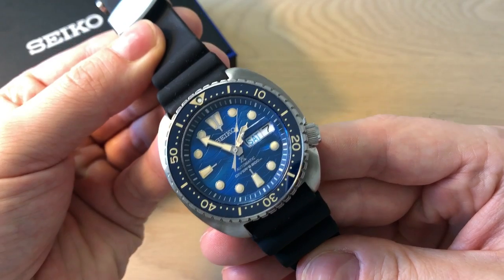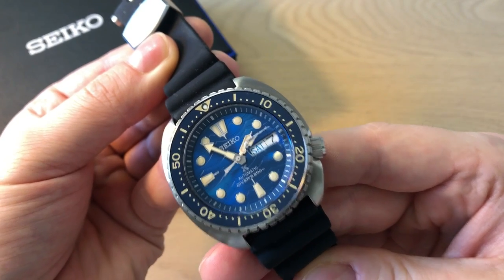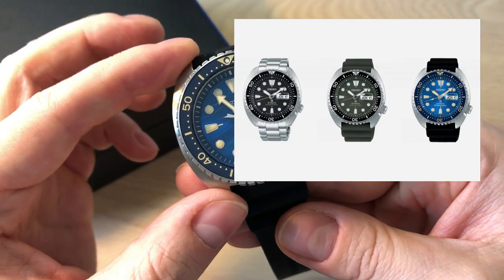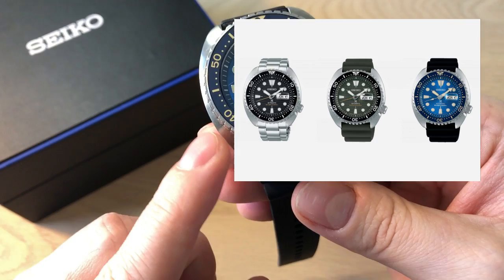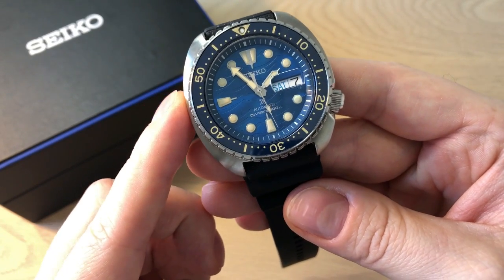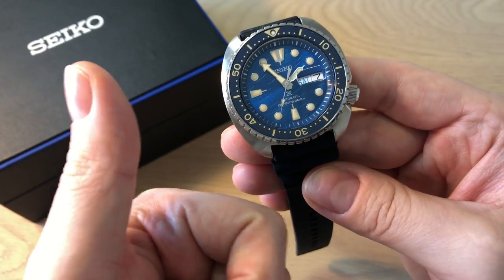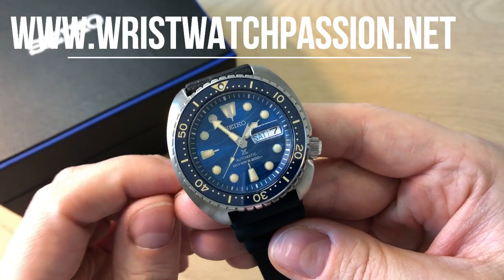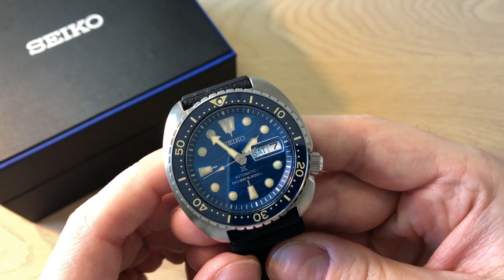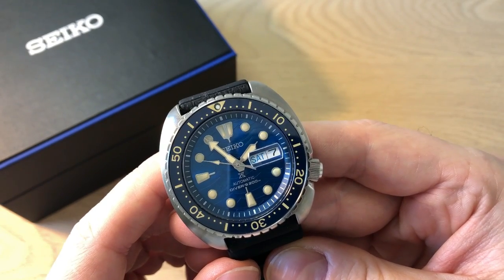All in all I'm a big fan of this new Seiko King Turtle SRPE07K1. If you enjoyed this review, don't forget to leave a comment down below — which of the three new models is your favorite, and do you think it's a value proposition at the prices found online compared to the older Turtle versions and other Seiko dive watches below $1,000? Give me a thumbs up, click over to my website at wristwatchpassion.net for more articles, follow me on Instagram and Facebook, and don't forget to share this video with friends and other watch nerds.